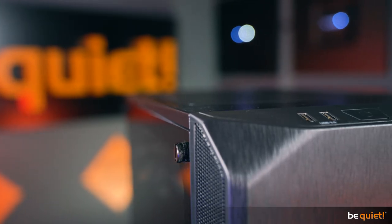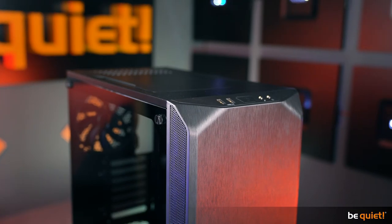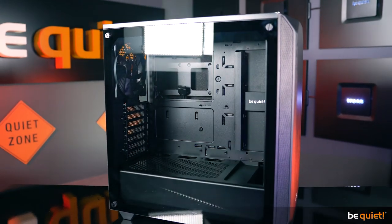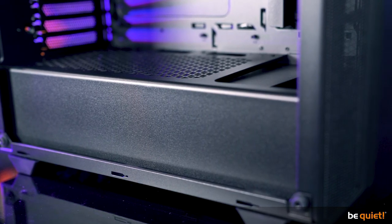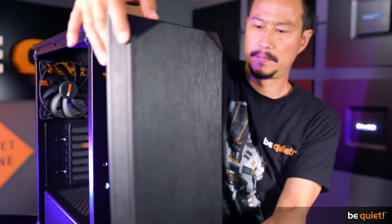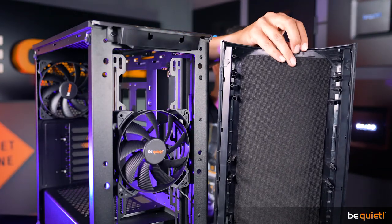The repeated flattened triangles in the design make the case appear even smaller, along with regular features like a side window of tempered glass, our popular PSU cover, an underside dust filter, and insulating mats inside the front and side panels.